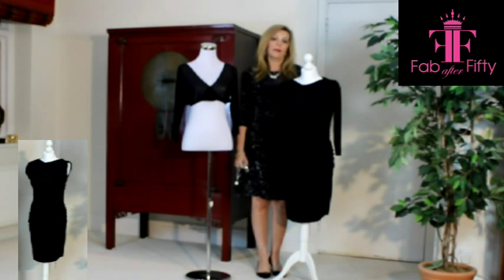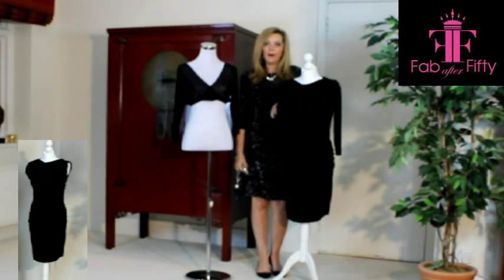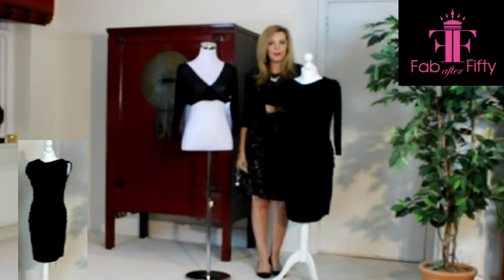Hello, and here we are again with our How to Style a Little Black Dress series. As you can see here, I've taken our very plain sleeveless black dress, but I've put sleeves underneath it.